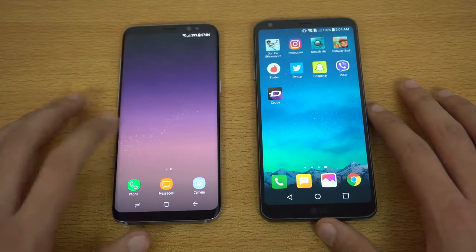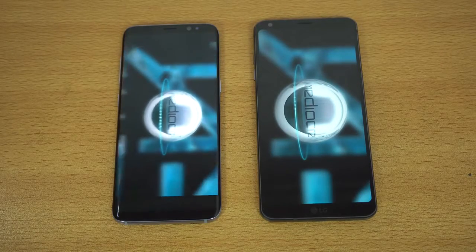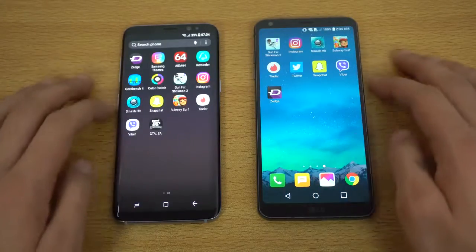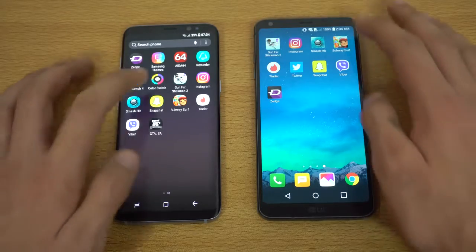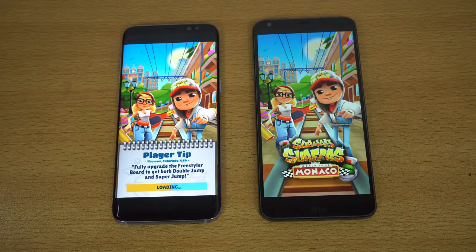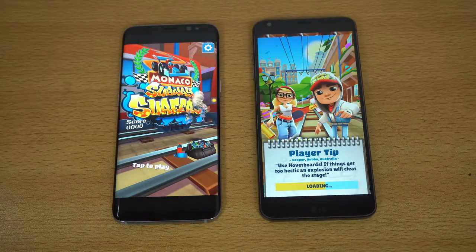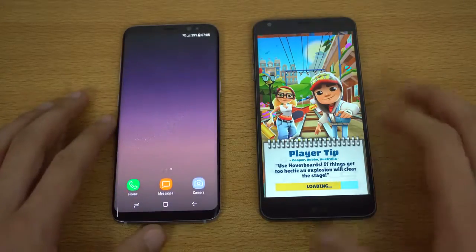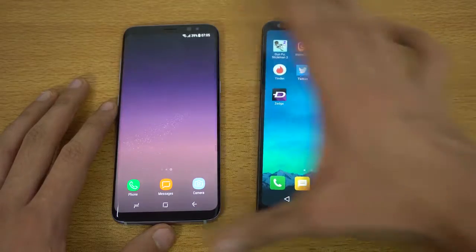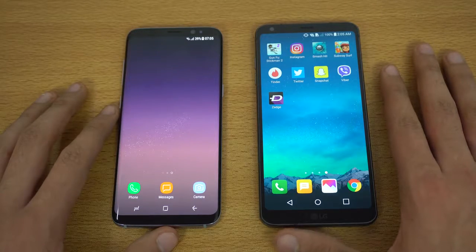We're going to launch a new game — Smash Hit. Galaxy S8 done, followed by the LG G6. Moving on, we're going to launch one more game: Subway Surfers. So far you can see the S8 has been dominating the test while the G6 is right behind, but it seems like it is quite far when it comes to Subway Surfers. The Subway Surfers game actually loads up really quickly on the Galaxy S8 — in the Android world it's still a bit slower than the iPhone, but it is really fast and feels really improved.